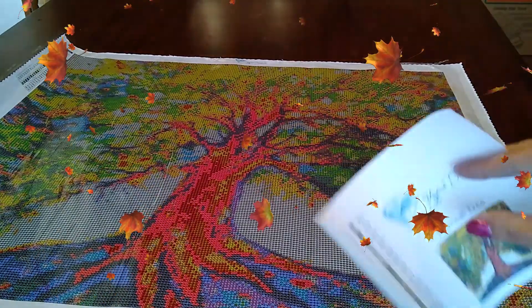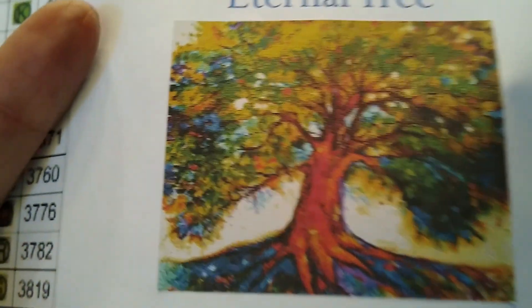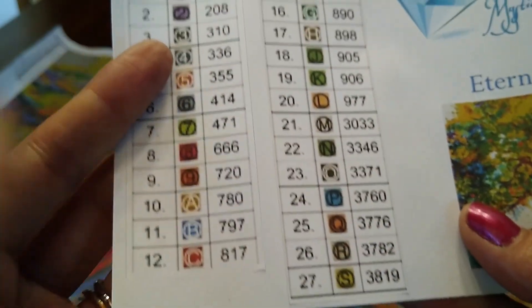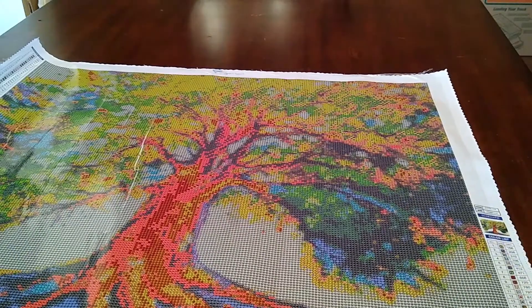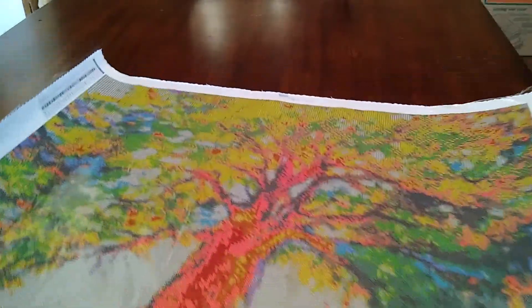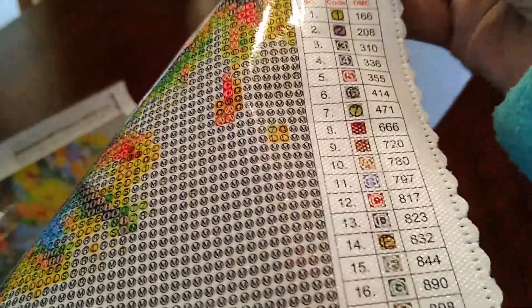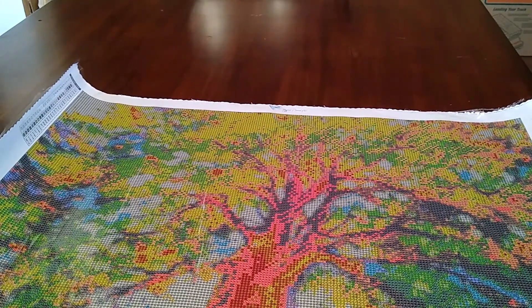Look how pretty that is! So this is called Eternal Tree, and you get these stickers — I love her logo. Isn't that gorgeous? That is really pretty. 27 colors — love it, it's going to be so amazing. You get your schematic and your ledger on one side, and it's a 50 by 60.